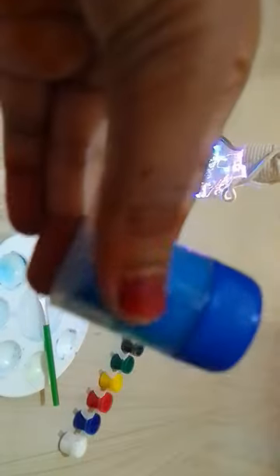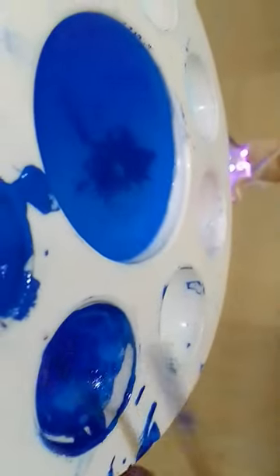Now we can try it. As you can see, we have a very liquid color. This is Apsara paint — it's a little bit of color.